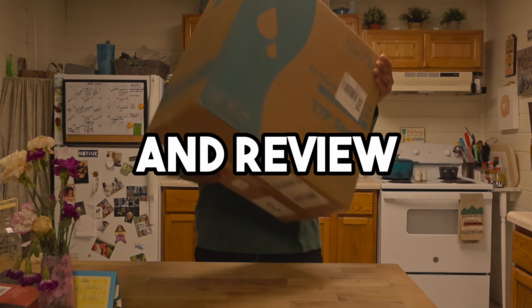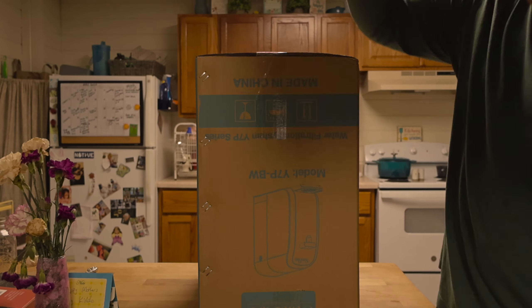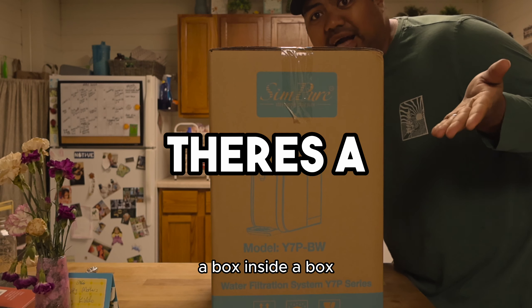Let's go ahead and set up and review the Sympure Reverse Osmosis Filtration System. And yes, there's a box inside the box.